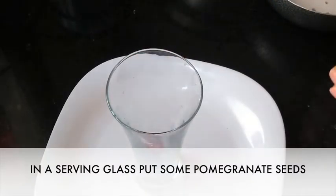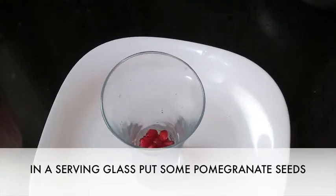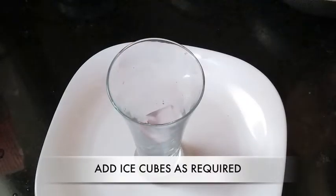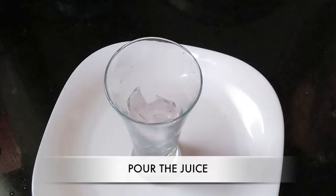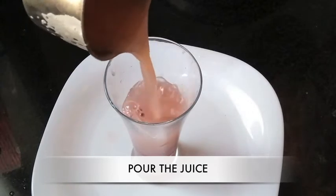In a serving glass, put some pomegranate seeds. Add ice cubes as required, then top the glass with the pomegranate grape juice.